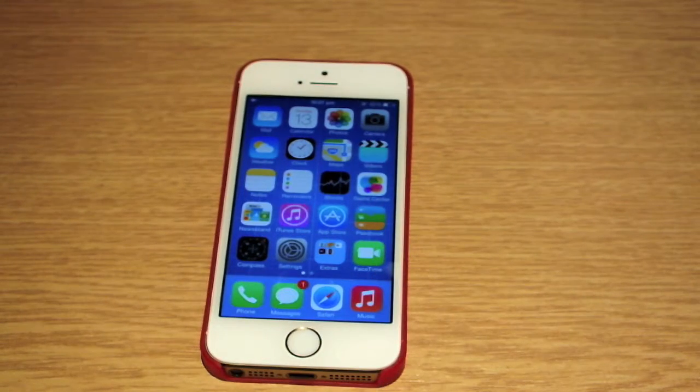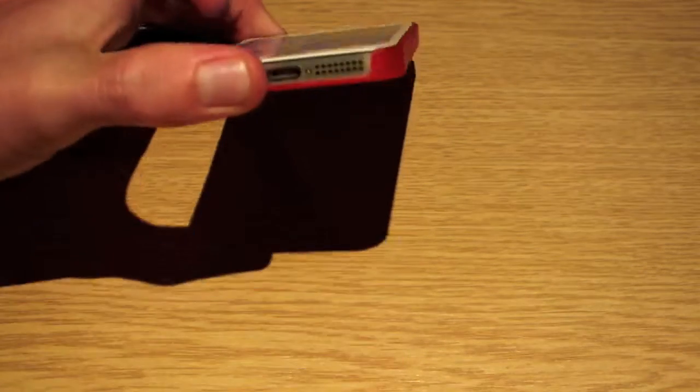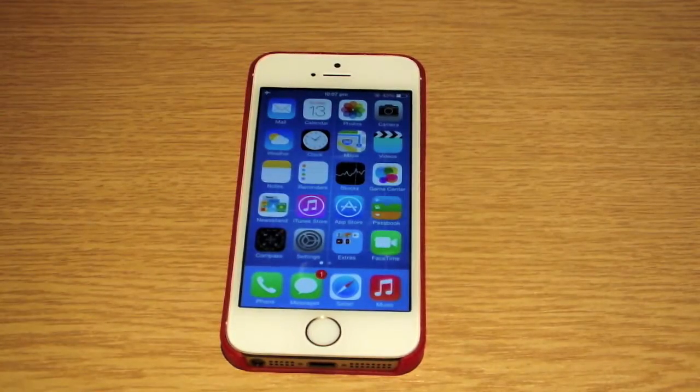So this has been a video showing you Touch ID. Hope you enjoyed it. Rate, comment and subscribe, and check out my unboxing of the gold and white iPhone 5S. There'll be more videos coming soon.